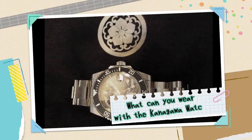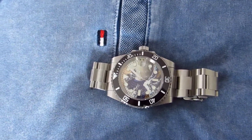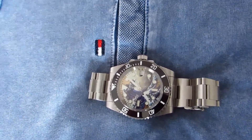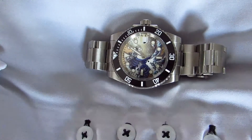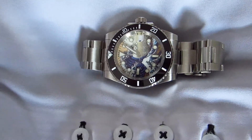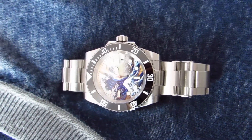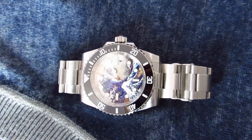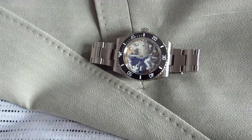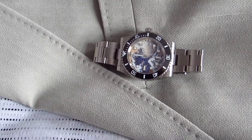What can you wear with a Kanagawa watch? As it's such a stunning watch, I'd start with t-shirts — you want to display it on your wrist as much as you can. For something smarter, a good shirt works well, and because the watch face has so many different colors you're spoilt for choice. A jumper also looks good with the sleeves pulled back. If you want to go with a suit or jacket, wear something that shows the watch off, and a neutral color would be ideal.